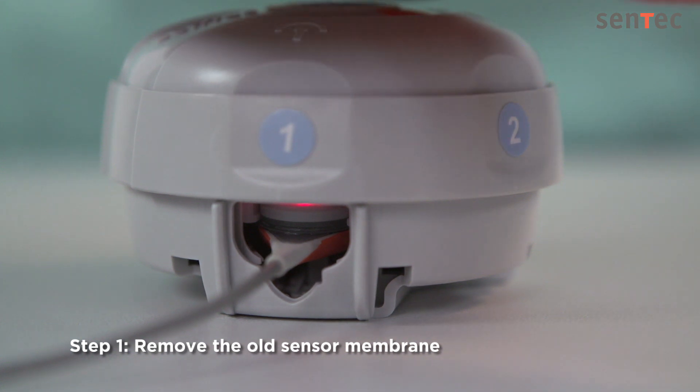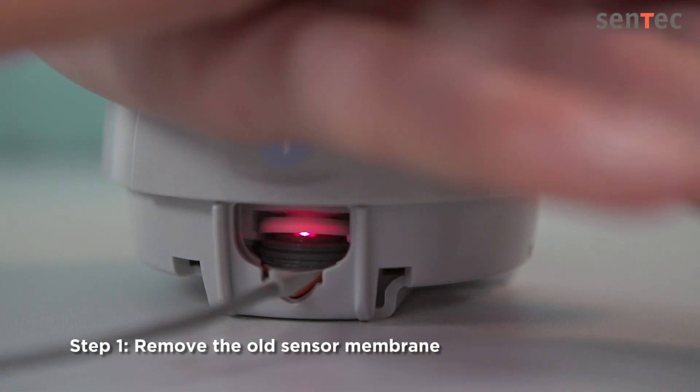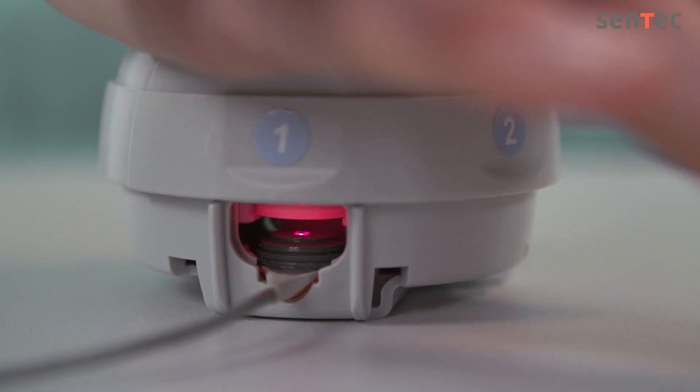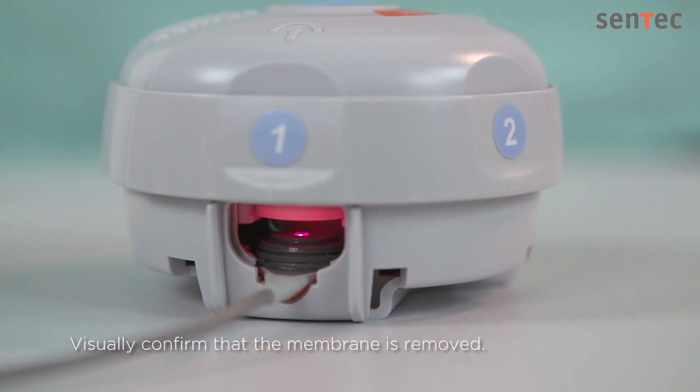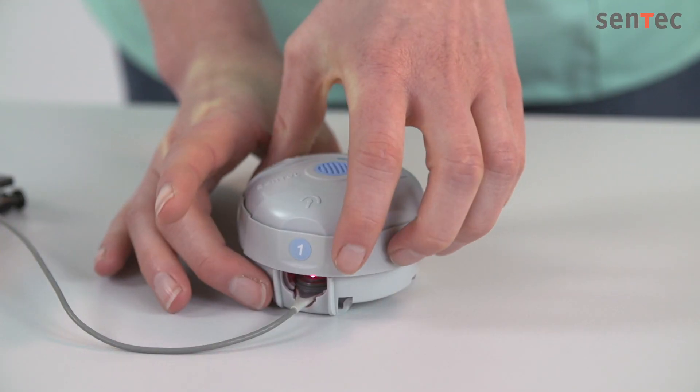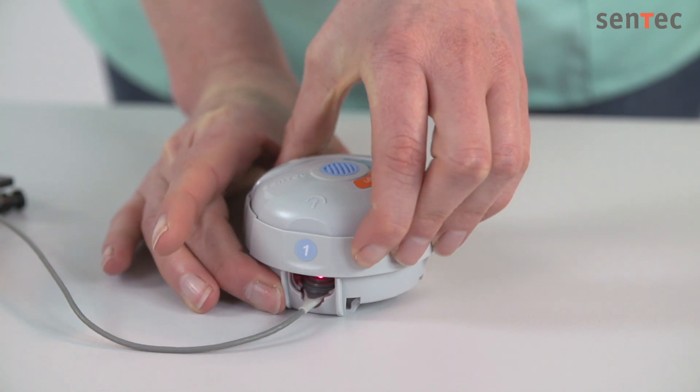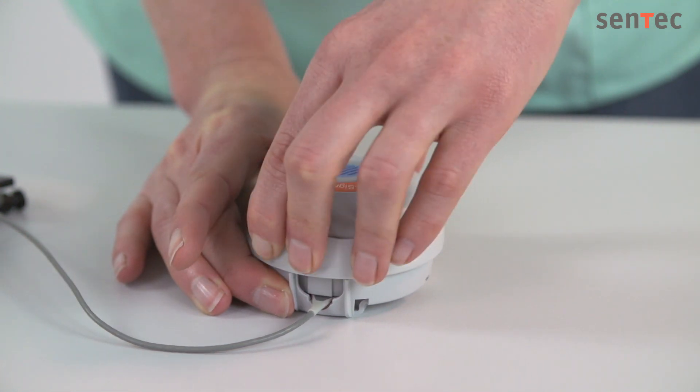Step 1: Press down slowly but firmly. Hold for three seconds before slowly releasing. This removes the old membrane. Visually confirm that the membrane is removed. Hold on to the lower part of the membrane changer with one hand, and with your other hand, turn the part with the numbers one click clockwise to the next step. Keep the membrane changer horizontal and on the table.